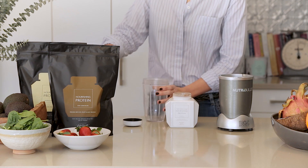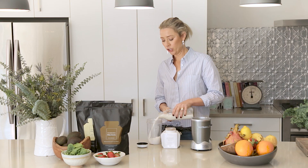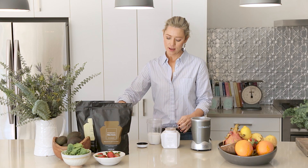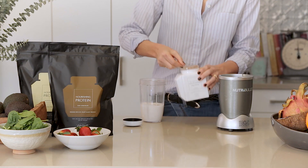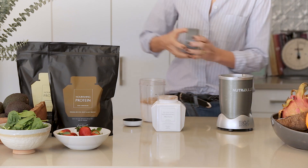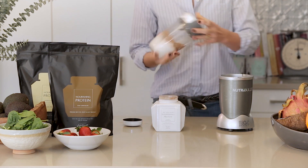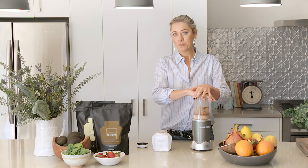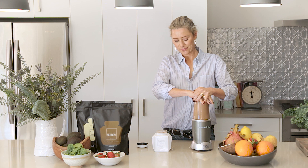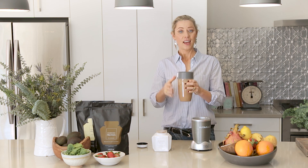Simply add one cup of plant-based milk — you can use hemp, almond or coconut. Add one heaped scoop of Nourishing Plant Protein and use a high speed blender to blitz to a smooth consistency. And you're good to go.